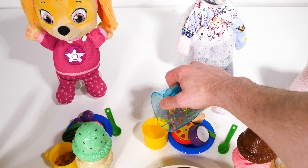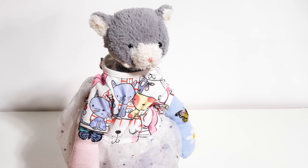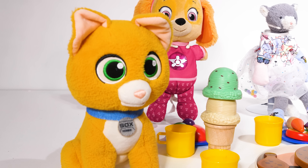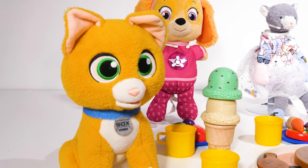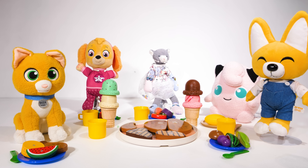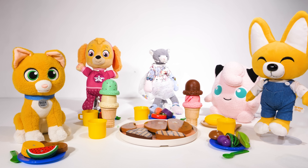Let me give you some more smoothie. Thank you so much! It looks like our dinner party was a great success. If you enjoyed helping us cook the meals, give us a thumbs up, and we'll see you next time. Bye, guys!